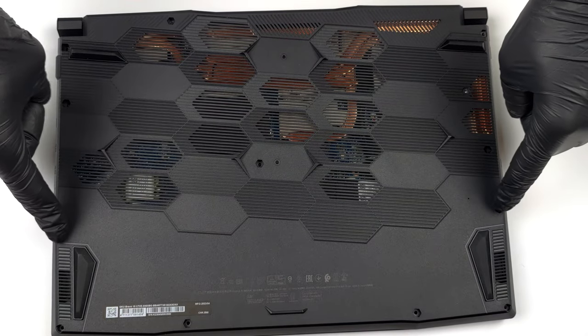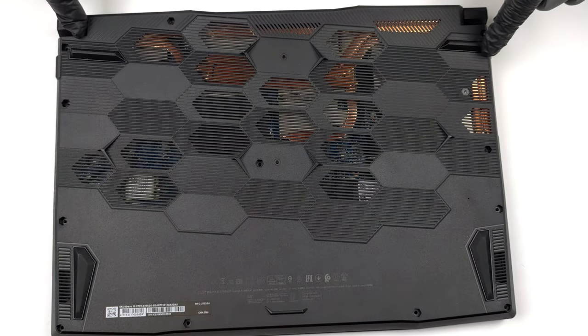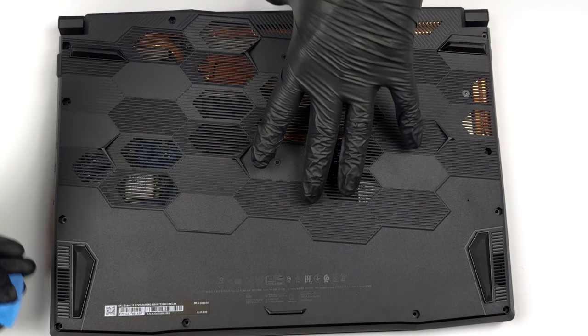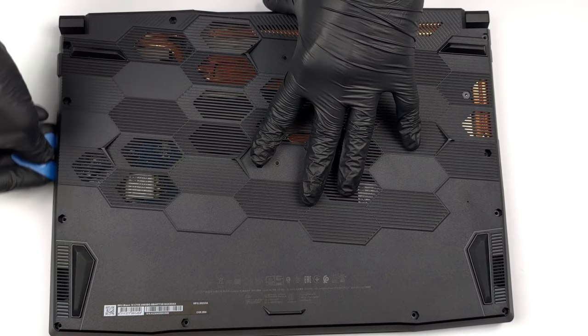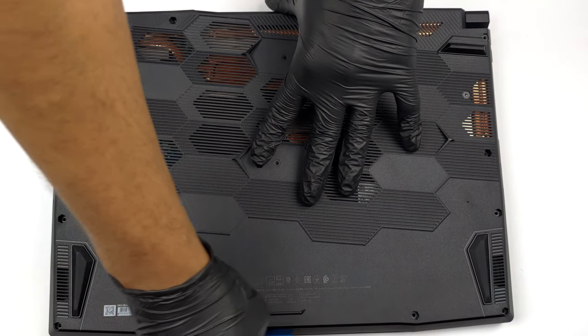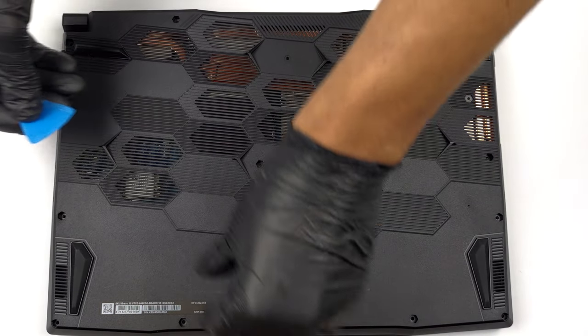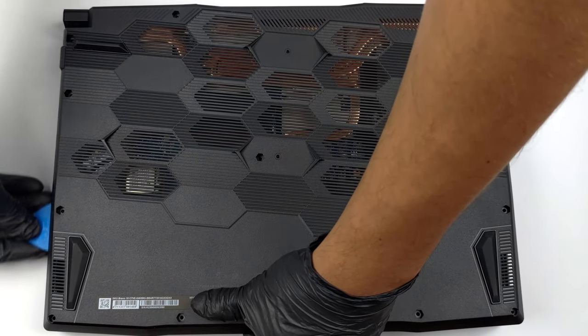Hello, this is Laptop Media, and today we will show you how to open the MSI Bravo 15 and what's inside of it. To access this notebook's internals, you need to undo a total of 13 Phillips-head screws. Then, pry the bottom panel with a plastic tool and lift it away from the device.